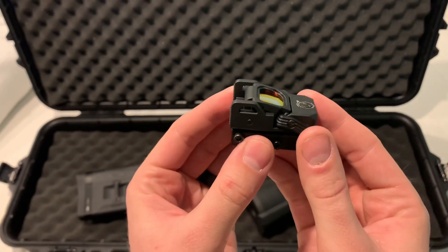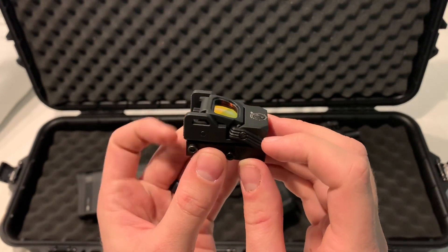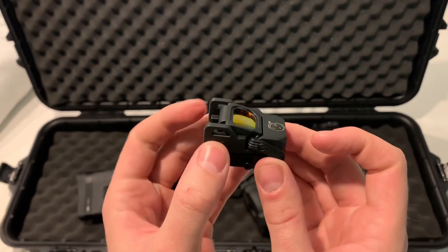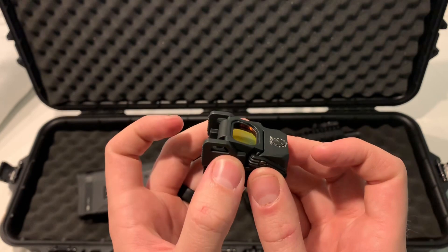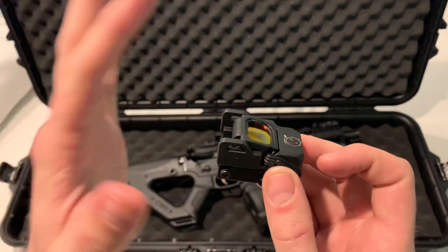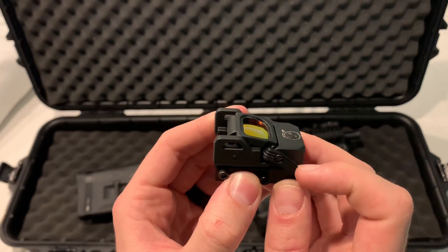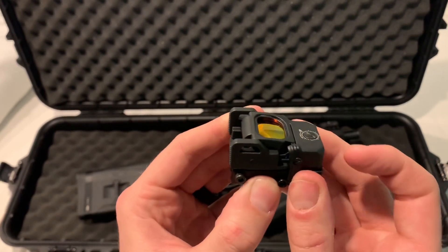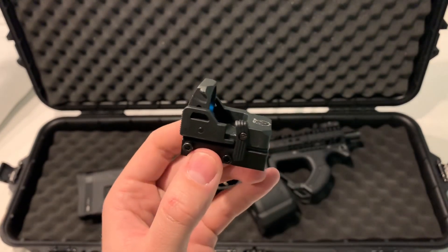The first thing I don't like about this sight is the way that you deploy the lens. On the original one, which I also own, it's just a button you push and it flips up, then you push the lens back down and it clicks into place. This one, unfortunately, has a lever and it usually does flip up by itself — though it needed a little help that time.